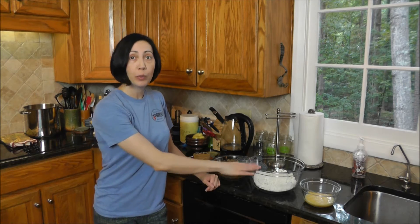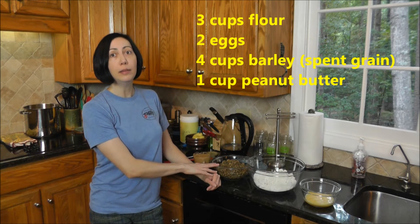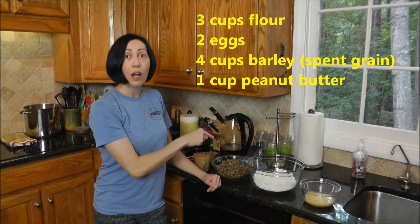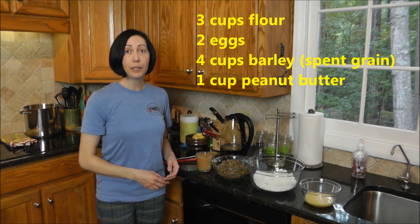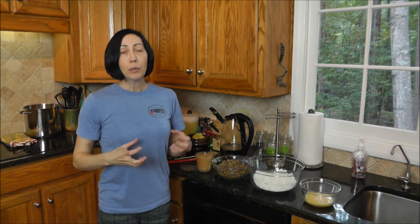This only has a handful of ingredients. What we need is three cups of flour, two eggs, and four cups of fresh barley. This is wet because it has been soaked in water for the beer brewing process. Make sure you do not have any hops in your barley — hops are toxic to dogs, just barley. Then I have one cup of softened peanut butter. I'm going to combine these ingredients; it'll get a little messy because you have to hand-knead them together. You want this to be a very solid, very dry block of dough when you're done.